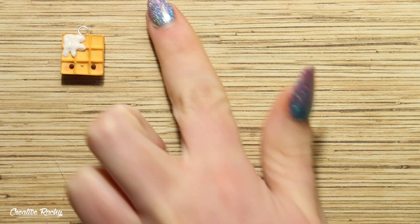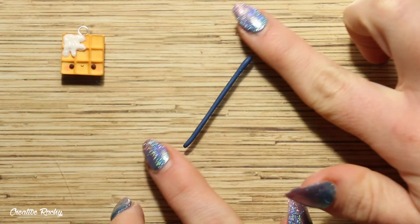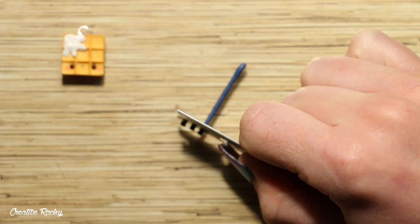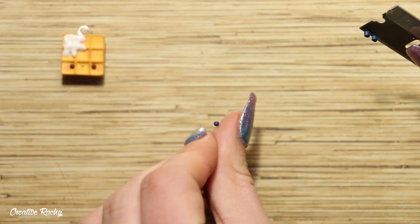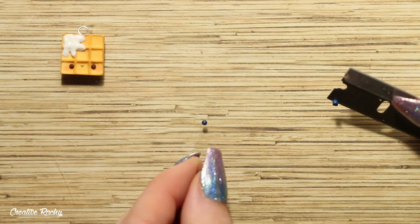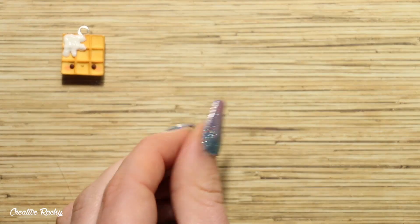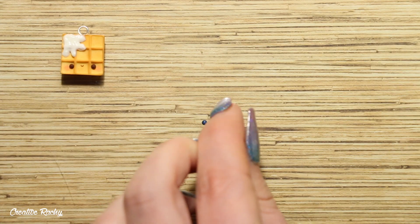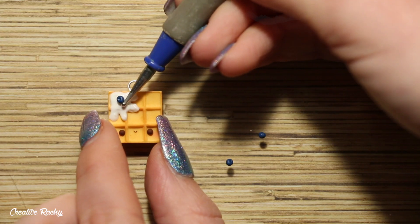Now moving on to creating the blueberries — take some dark blue polymer clay and roll this into a long coil on your work surface, and then you can take your blade and trim off some even-sized sections before then rolling these into small balls between your fingers. I then added a small indent in the top of each blueberry and placed them in the cream.